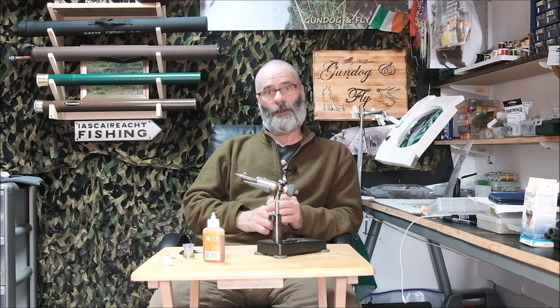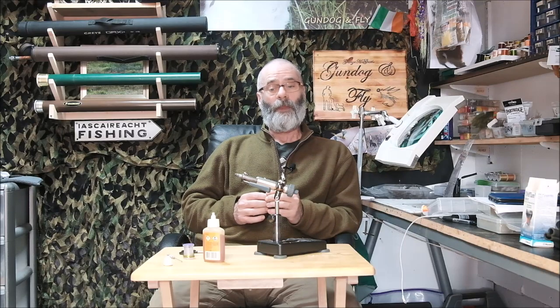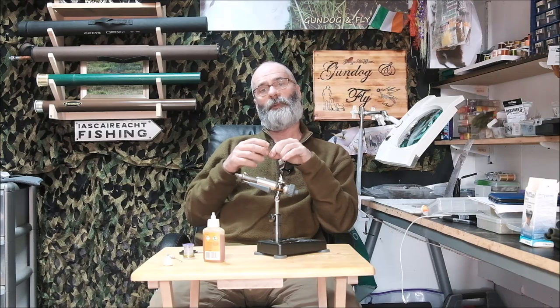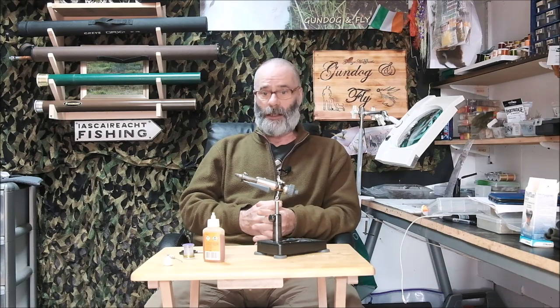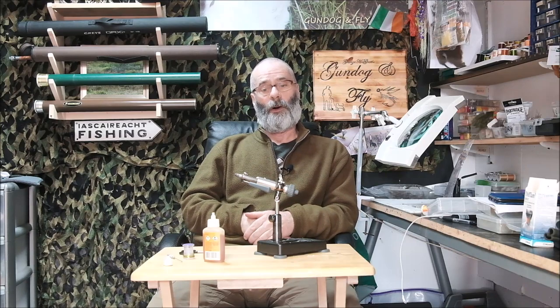I'm also going to answer a very important question I was asked — I can't remember who asked it, but it's a question I've been asked quite a lot down through the years. When you're tying a fly with hackles and you've reached the point where the hackle is wrapped on and you want to whip finish or half hitch to tie off the knot, but the hackle fibers are in the way — is there a way of holding the hackle fibers clear? There is indeed, and I'll show you how to do that as well.